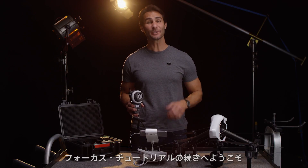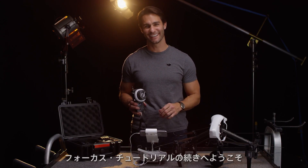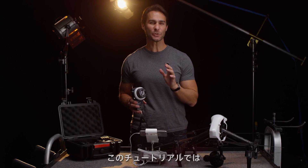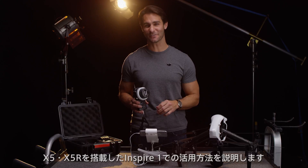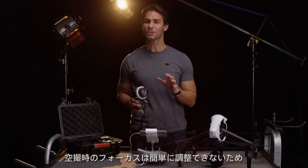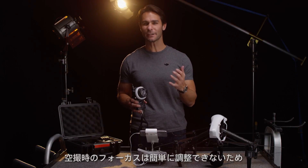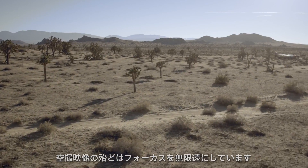Hi, I'm Ty, and welcome back to this DJI Focus tutorial series. I'll be showing you how you can use the Focus in the air with the Inspire X5 or X5R. Aerial shots are usually all set to an infinite focus because there's no good, easy way to control focus when flying.